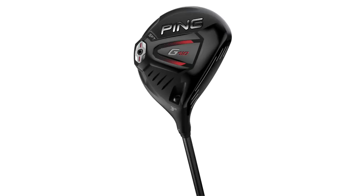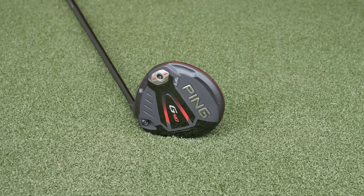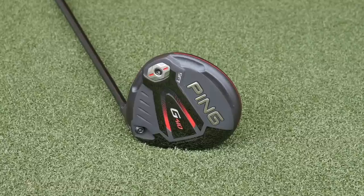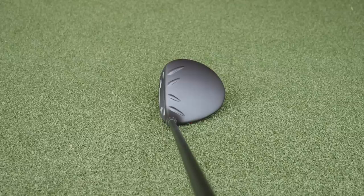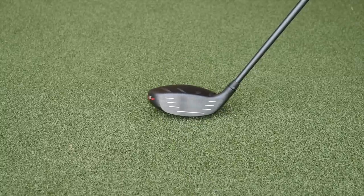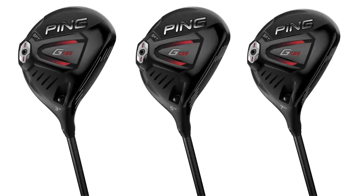Next to that we have the SFT, and SFT stands for straight flight technology. You can see the head is much bigger, so a lot bigger profile. The inertia is a lot higher. It has weighting that's biased towards the heel, just like the SFT driver, so it turns over easier. These have more loft on them as well — the three wood starts at 16 degrees, so it's kind of that four wood loft. If you struggle getting the ball in the air, or if you struggle with hitting kind of that weak fade, the SFT is the place to look, and we make this in a three, five, and seven.